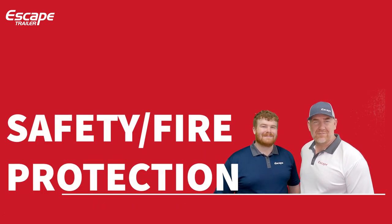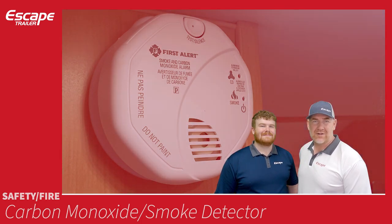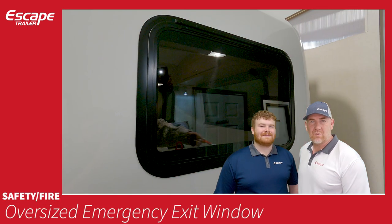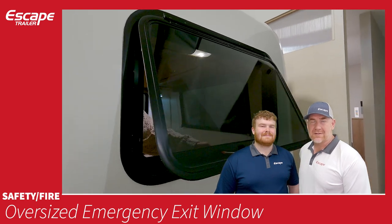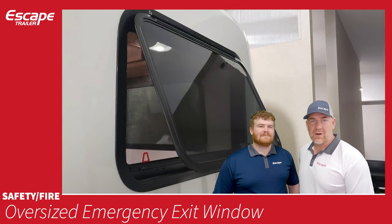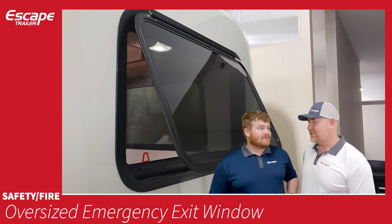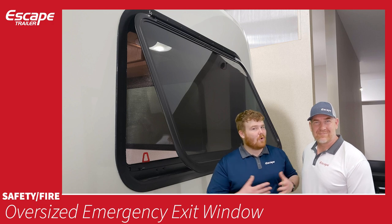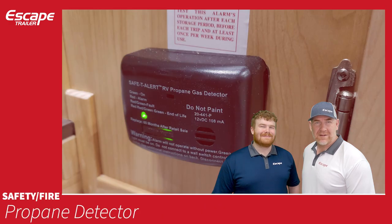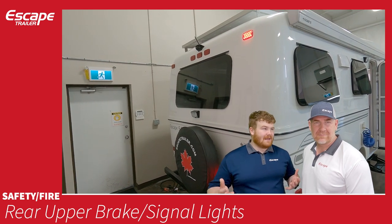For safety and fire protection: a combined carbon monoxide and smoke detector is located inside the trailer, and a fire extinguisher is included. Each trailer has an oversized emergency exit window that allows egress if you can't reach the door — it latches open, great for ventilation even in the rain with minimal water intrusion. A propane detector is also standard.